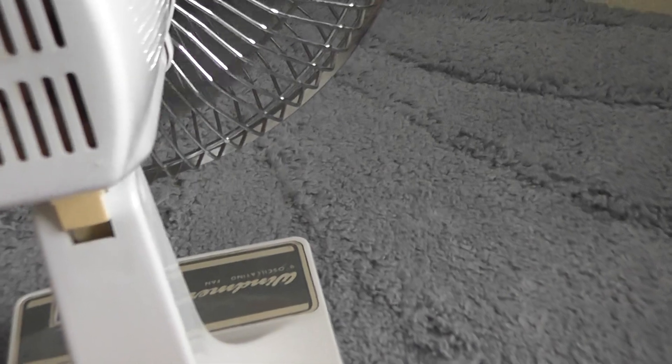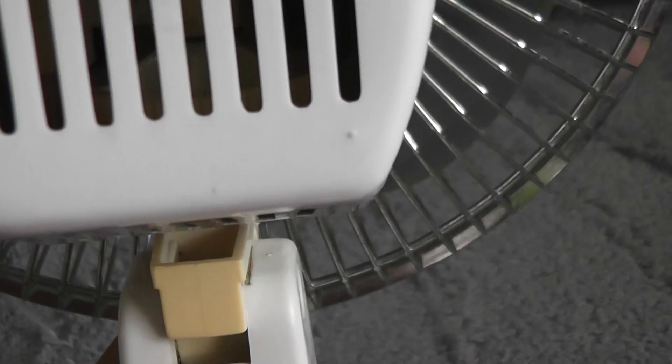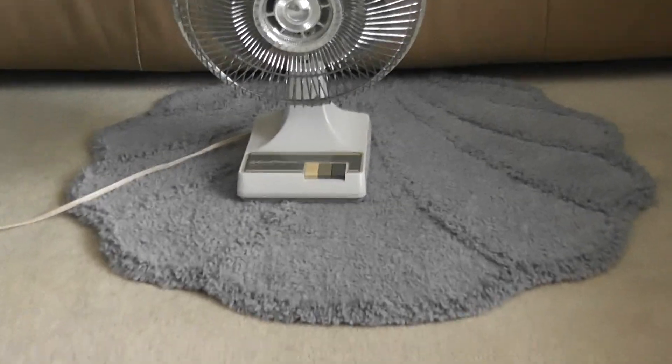Yeah, so that's the bearing sound that I was talking about. This is a fan that I'm planning to keep because it's so rare to find. So there you go — nine-inch Windmere oscillating fan from the nineties.